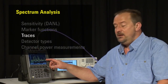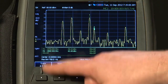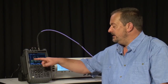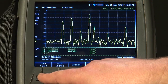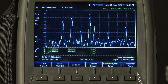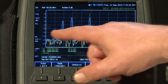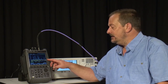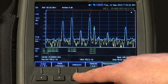Just like on a benchtop analyzer, we've got multiple traces. Pressing the Trace button shows we're currently viewing Trace 1 — the yellow trace set to Clear Write, which clears the screen and writes a new trace each sweep. We can turn on a second trace and set it to Max Hold, shown as the light blue trace, which stores the maximum amplitude value ever seen — very useful for capturing intermittent signals. We could also turn on a third trace set to Min Hold.